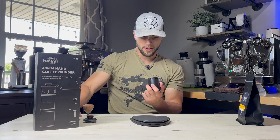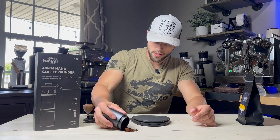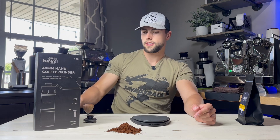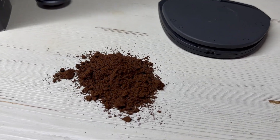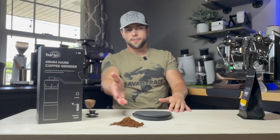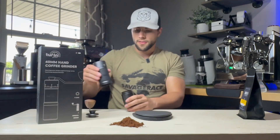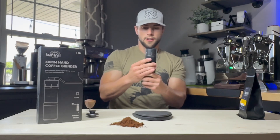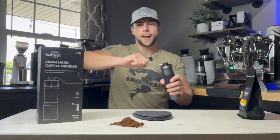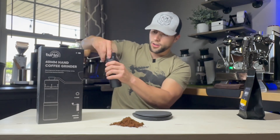Let me go ahead and get these all ready and pour them on the table so you can see. Here are the grinds for espresso — this is going to be about the perfect range for espresso. Let's say I pull a shot using this grind. What I will do now is very important: I always knock the side to release any of the grounds, then start grinding a little bit more before I move coarser.